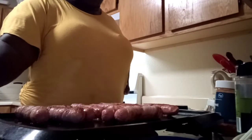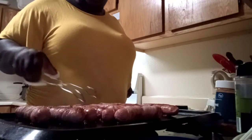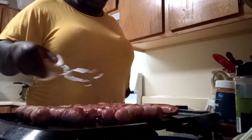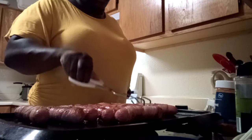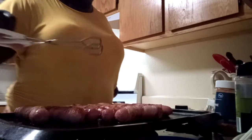Oh my God, it smells so good in here! Let me show y'all how it looks so far — almost ready. You want to make sure you keep your griddle on a medium heat. Don't rush it, honey, or you'll get some burnt bacon, and you don't want to eat burnt bacon — it don't taste good.